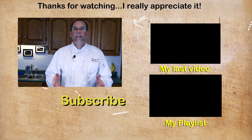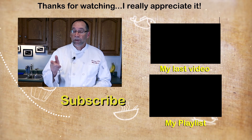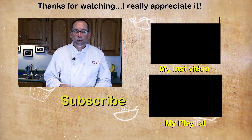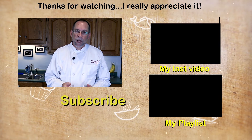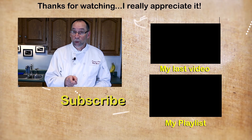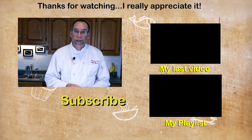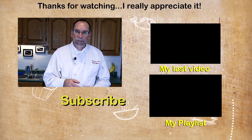And there you have steak au poivre, Archer style, with a side of risotto. If you like this video, please don't forget to give me a thumbs up. I post videos like this every week, so please subscribe. Also, if you'd like more information, head over to my blog, thepersonalchef.blog, where I post this recipe that you can print off. Thank you very much for watching — I look forward to helping you cook better, eat healthier, and shop smarter.